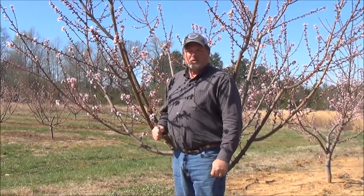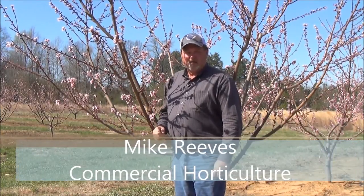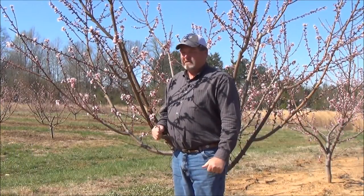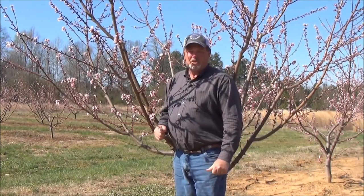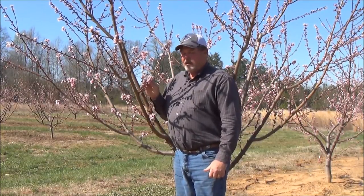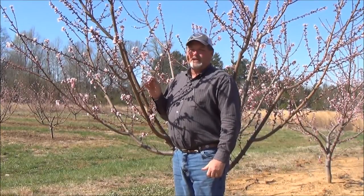I'm Mike Reeves with the commercial horticulture team. We're standing in a peach orchard today on March 26th, 2014. Right now the temperature is around 45 degrees, but about five hours ago we were at about 22. As you can see, this tree has a lot of blooms on it, and with that kind of temperature you can probably expect to have damage.